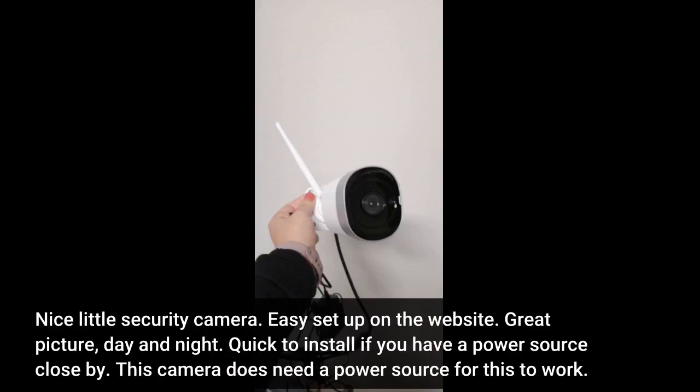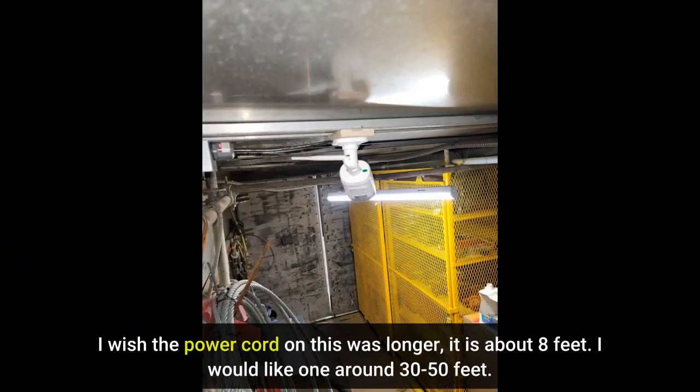Nice little security camera. Easy setup on the website. Great picture day and night. Quick to install if you have a power source close by. This camera does need a power source to work. I wish the power cord on this was longer — it is about 8 feet. I would like one around 30 to 50 feet.